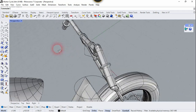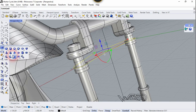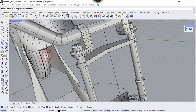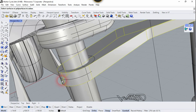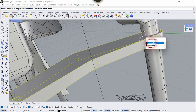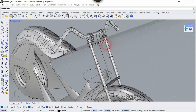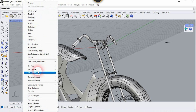Now let's unhide all the objects. Now select this — we need to Extrude it up to this edge. Now let's use the Boolean Union command — select this object, this one, and the other one, and right-click. That looks perfect. Now let's set the C-Plane to World Top.